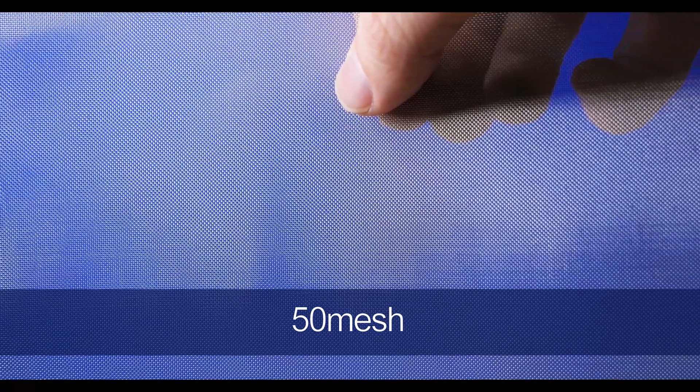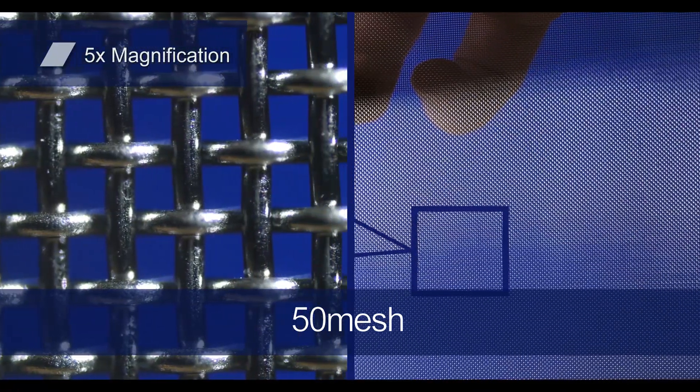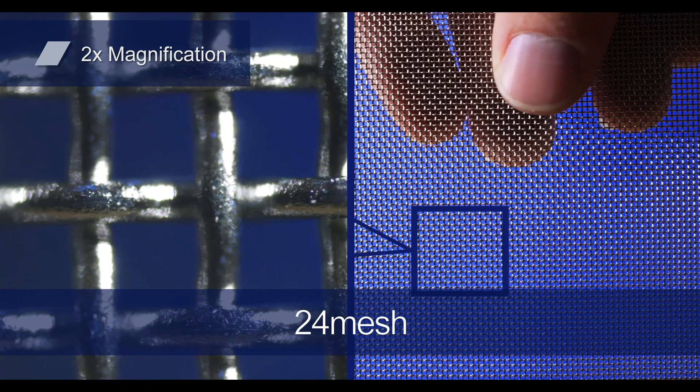There are a lot of uncertainties about how well specifications of mesh will work when integrated into your systems. To help, WS Tyler offers 12 inch by 12 inch samples of the 50 and 24 mesh that you can use to gain a better idea of how it will work in your systems. These samples are free of charge.